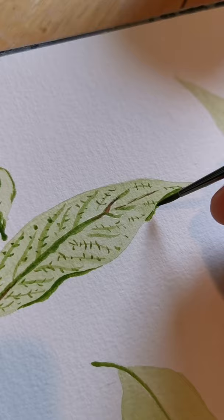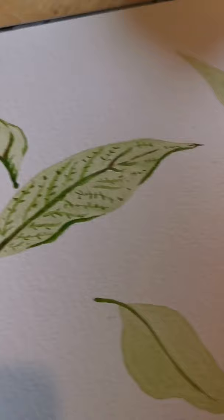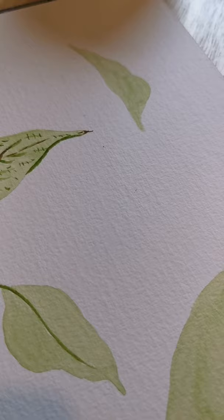Sorry, I get so totally in the zone that I forget to look at what's happening. But yeah, see - I'm really enjoying painting here and it's just fun. If you are an anxious person at all, I would definitely recommend some sort of really calming hobby like painting.